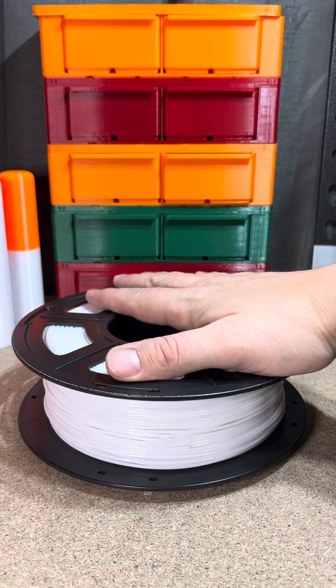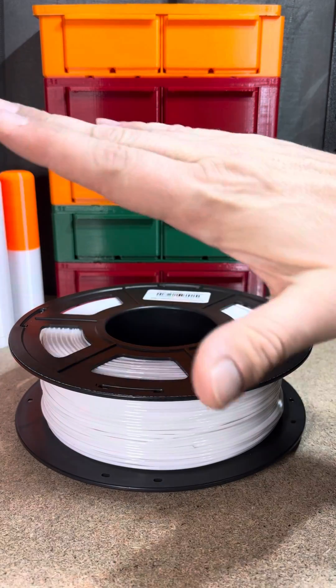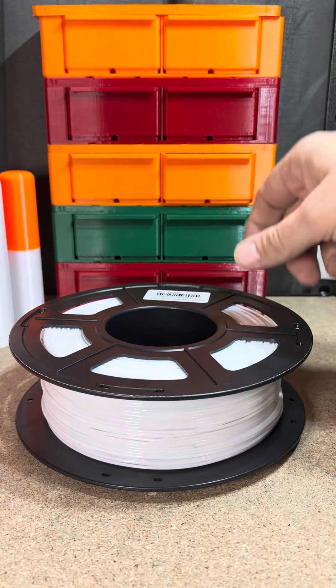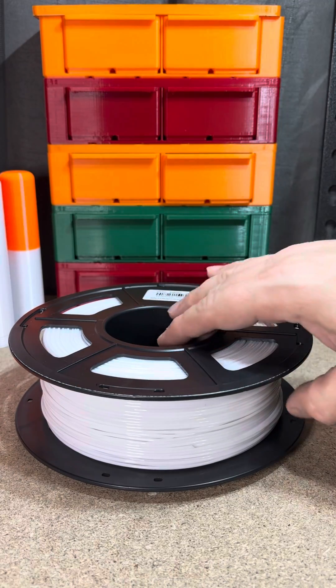So I love Sunlue filaments. I use a lot of their PETG, their PLA and their Silk PLA as well. And I like all their filaments.